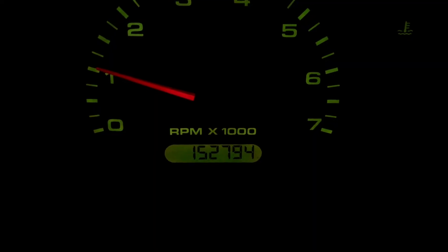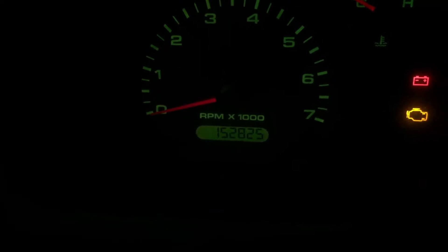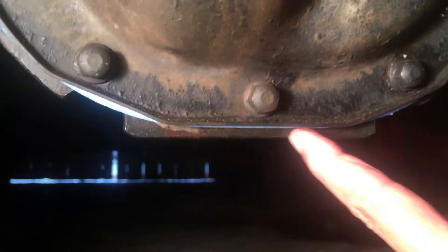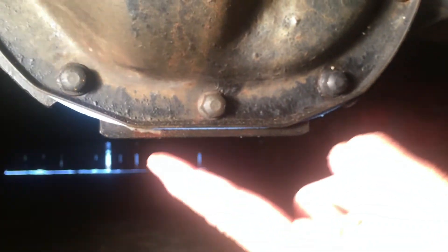We're starting out at 152,794 miles. A few days later we're at 152,825 — so 31 miles driven. Now let's check it for leaks. You will see that we have no leaks down here at the bottom of the differential. See the edge — no leak at all. If it was leaking, that gasket would be stained. So no leaks using just a gasket and no RTV.